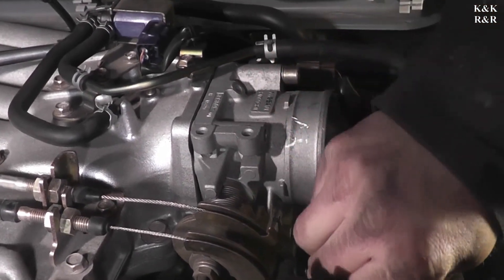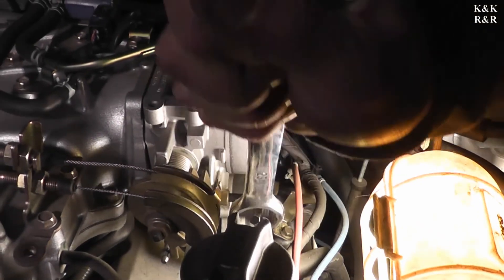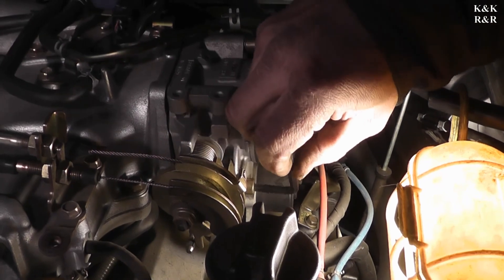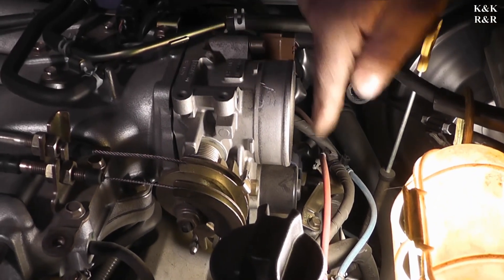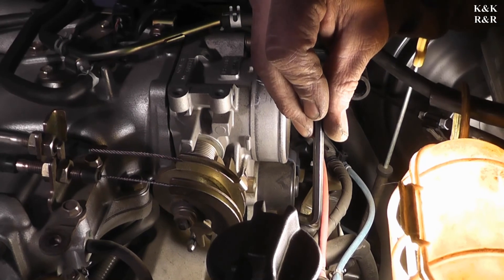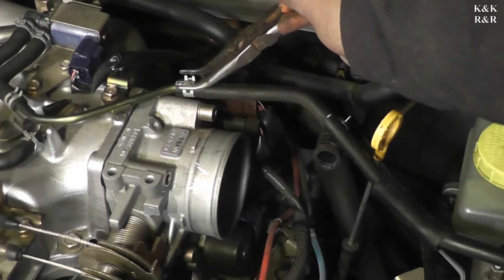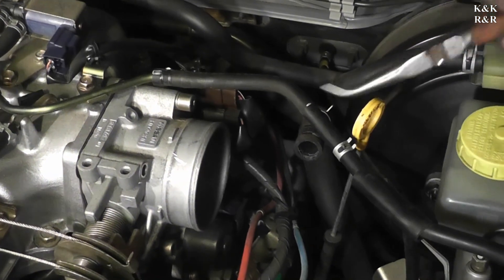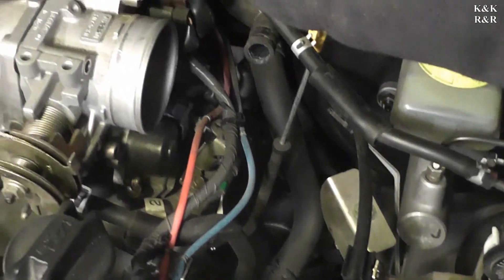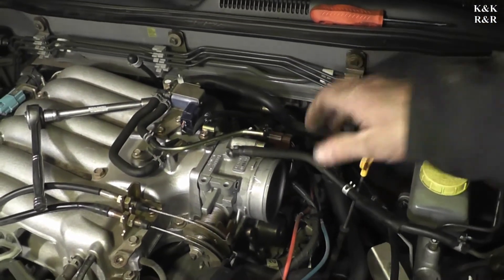We don't promote stripping bolts. I'm going to show you how much force it's taking just to get these to break loose — wow, that's a lot of force. So I'm going to break them all loose first instead of taking them all the way out. I can tell you it's a six from Taiwan. This back one is going to be a bit interesting because you've got stuff in the way. I like to leave all my clamps on the hose they came from for easy reassembly. Sometimes you might have to break these loose, then just take it and spin it — it comes right off.